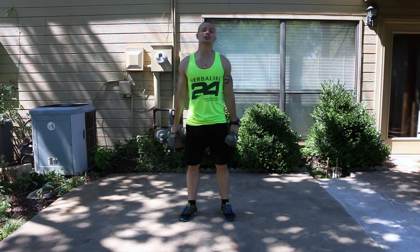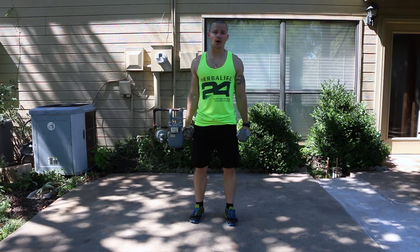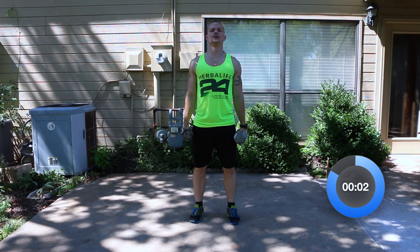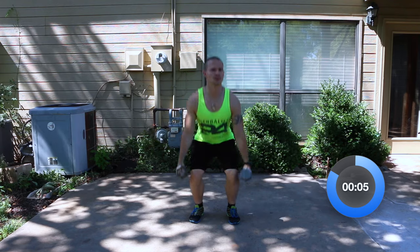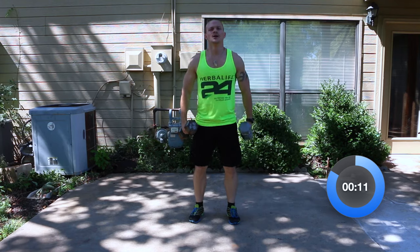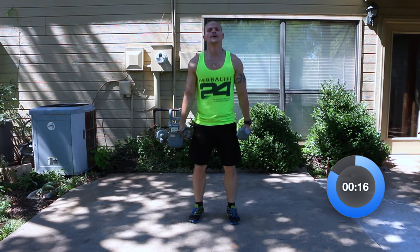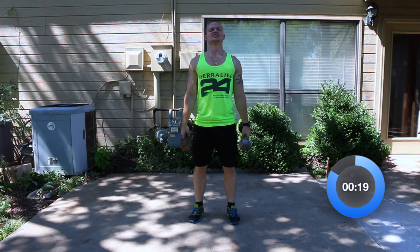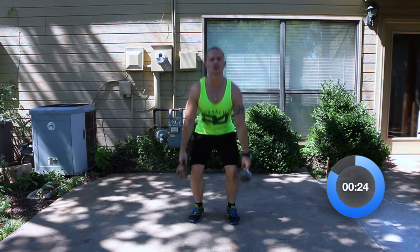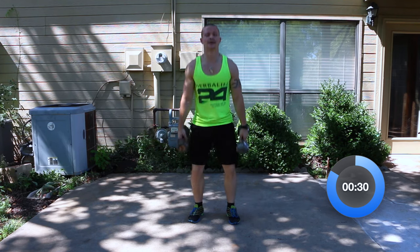We're going to be starting a dumbbell squat in 10 seconds. Hold the dumbbells to your side, weight on your heels, feet at shoulder width apart. On this, we don't have to go super fast starting out. We are going to get some cardio in today — we've saved it for the last 10 minutes of the workout. Keep the weight on your heels, good steady pace — not too fast. We're not worried about a rep count because we are doing it for time — one solid minute.